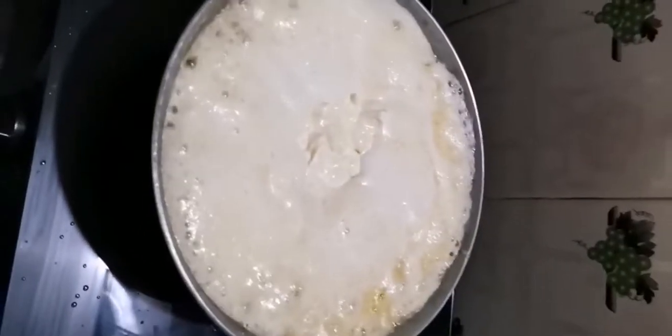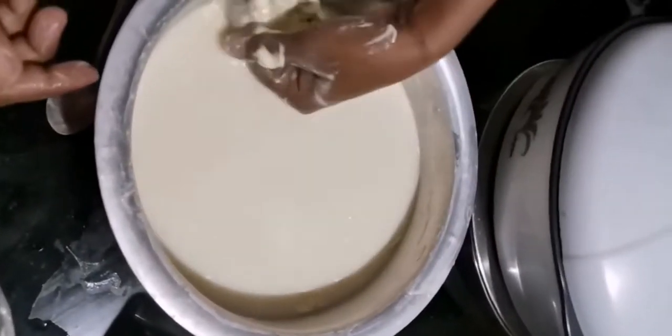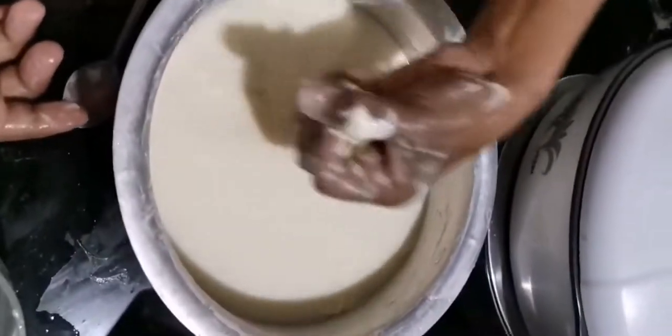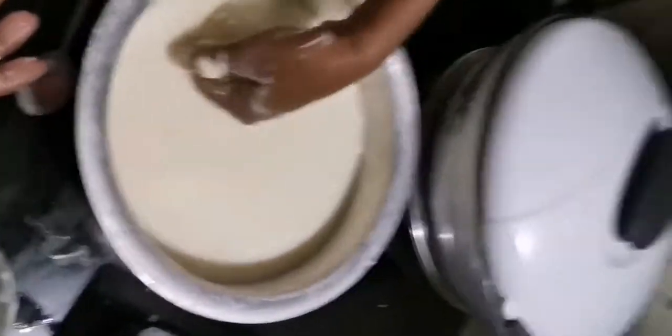As you drop it into the utensil it keeps cooking. After maybe 20 to 25 minutes you find the ghee floating on top. Just lower the heat and transfer the floating ghee to another utensil.